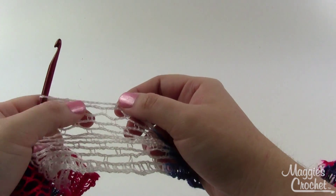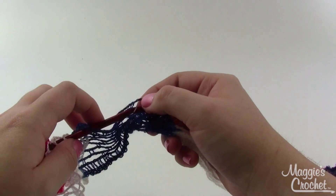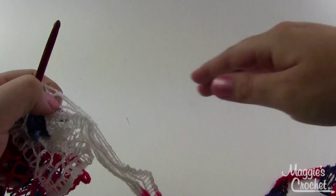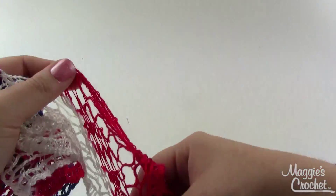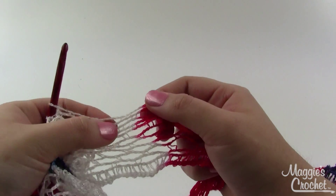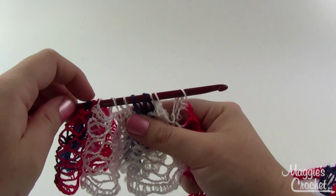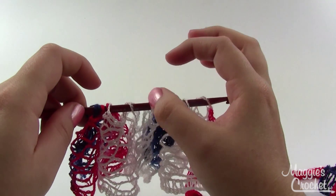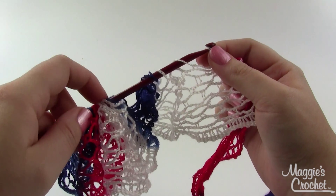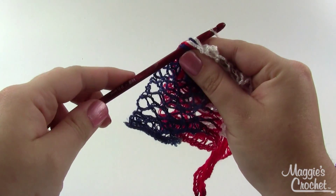Continue picking up loops in every third hole: three, four, five, six, seven, eight — you may have to stop and spread out the yarn a little bit. That was eight, so nine, and then one more makes ten. This is why you don't want to use a hook with a cushion grip, because you've got a lot of loops to get on there. One, two, three, four, five, six, seven, eight, nine, ten. Then you're just going to pull the first loop through all the rest of the loops on your hook. I usually gather these up with my finger to make it a little easier to pull them through.